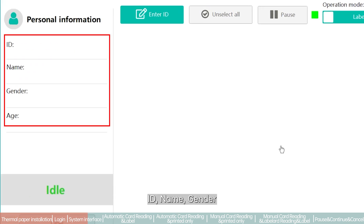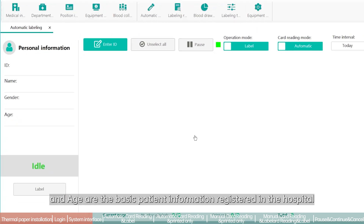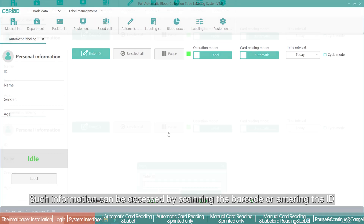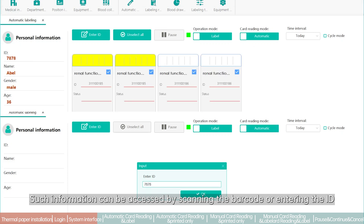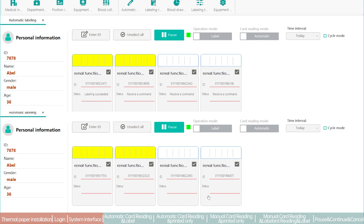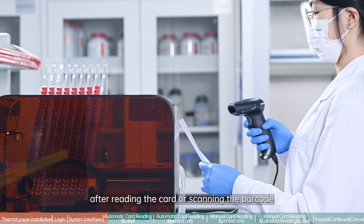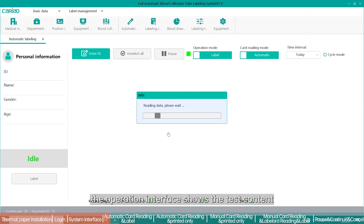After accessing the software, click automatic labeling in the labeling management interface to open the automatic labeling menu. The basic patient information — ID, name, gender, and age — is registered in the hospital system. This information can be accessed by scanning the barcode or entering the ID.